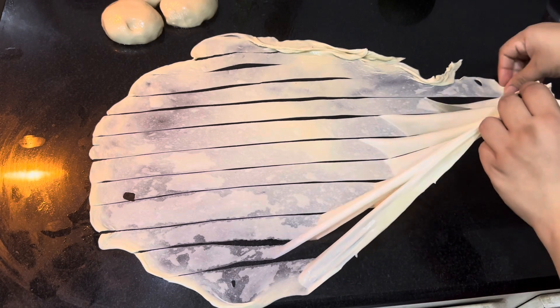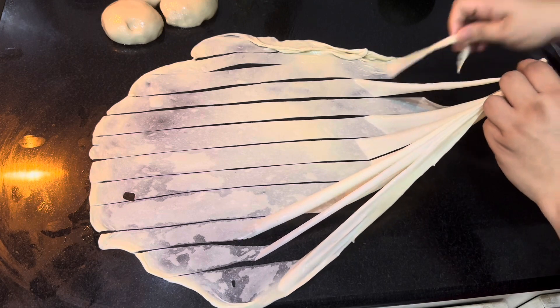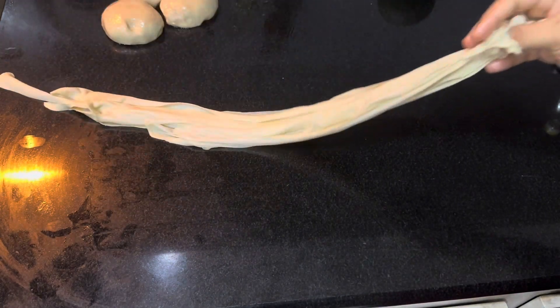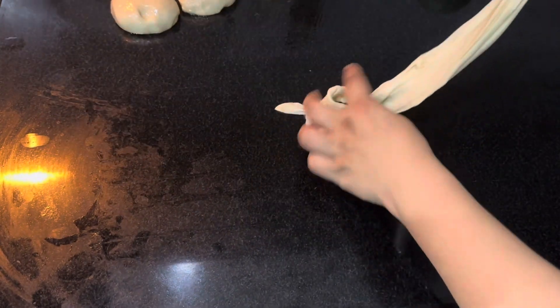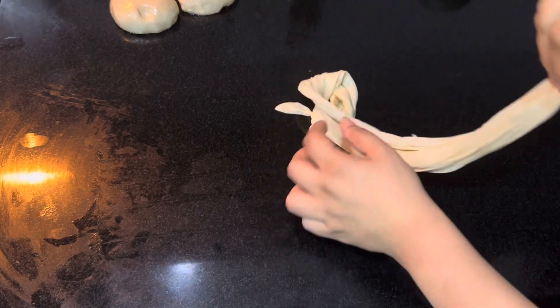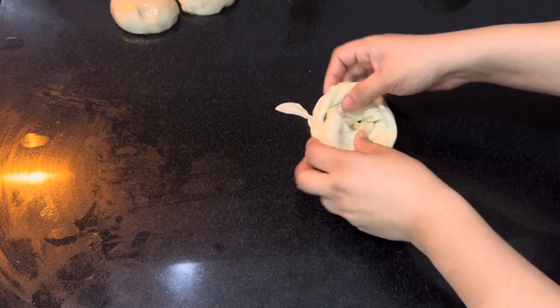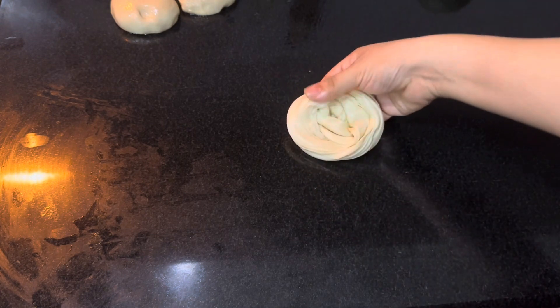When it's fully spread, cut strips like this and pull them all up together. Roll like this, and finally tuck the end inside. This is the first method.